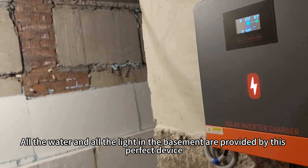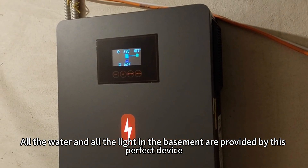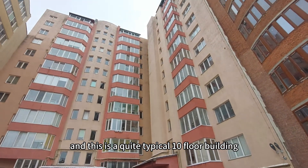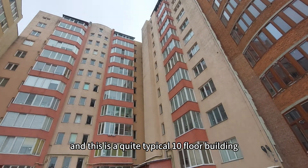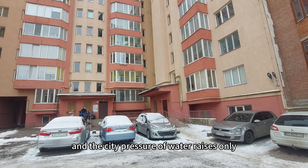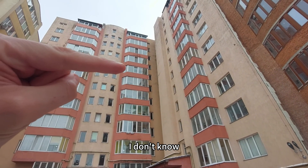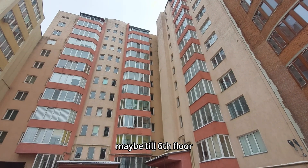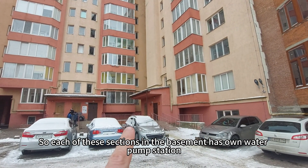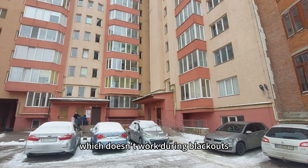All the water and all the light in the basement are provided by this device. This is a typical 10-floor building, and the city water pressure only reaches maybe up to the 6th floor, so each section in the basement has its own water pump station, which doesn't work during blackouts.